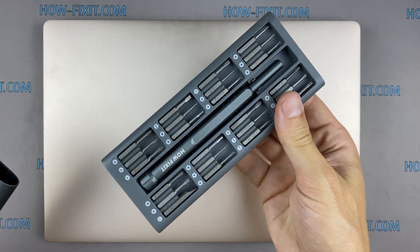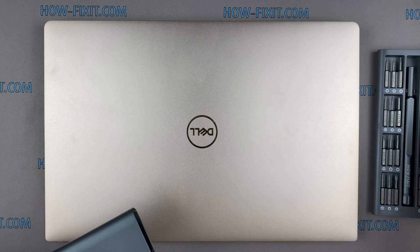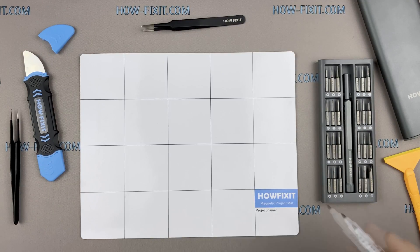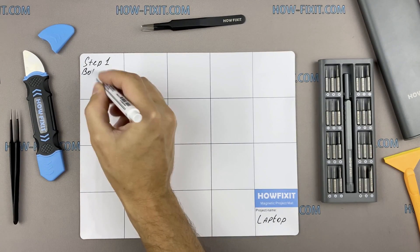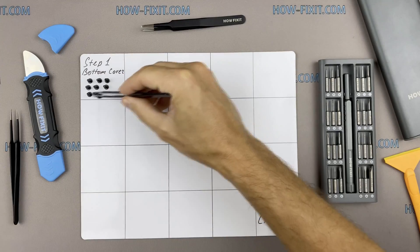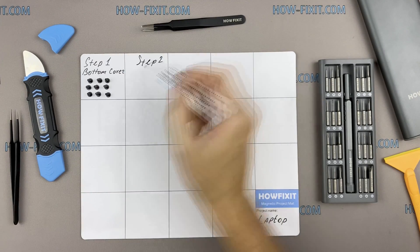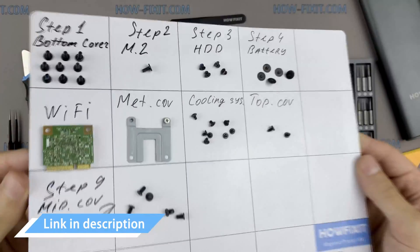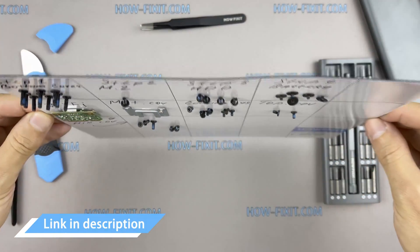To disassemble you will need the following tools: Philips 1 screwdriver, Torx T6 screwdriver, plastic tool, and tweezers. I also recommend using a magnetic mat in the repair process and laying out each screw step by step during disassembly, which is especially useful in case of this laptop — it is very important not to confuse them during assembly. In the description I'll link where to buy all necessary tools.